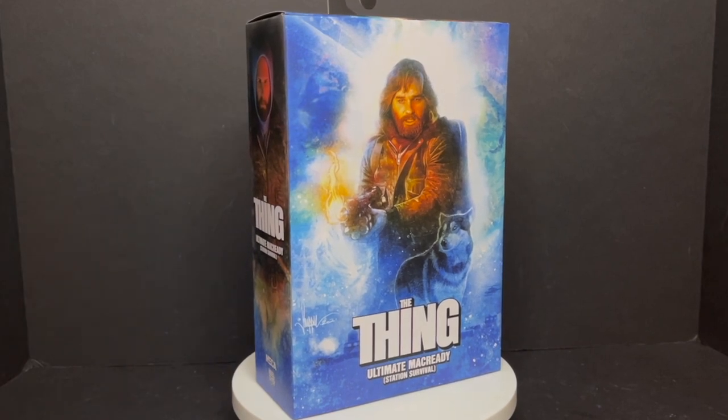So this is going to be fun. Sit back, relax — relax as best you can. I mean, there is an evil alien creature that's trying to take on your identity and kill every person in this arctic substation. This is a look at the brand new The Thing franchise's Ultimate MacReady Station Survival Mode by NECA Toys.